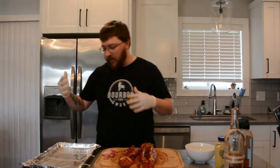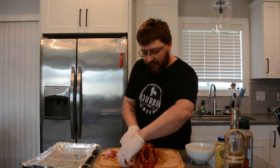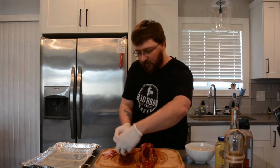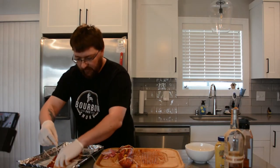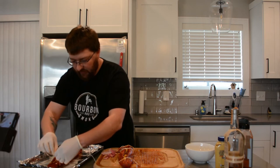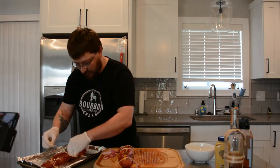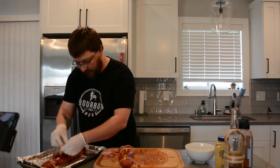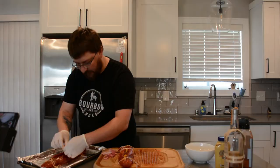Now I've laid out some butcher's twine. I'm going to lay this on the twine and we're actually going to wrap it up to get a nice stuffed pork tenderloin. This is a little messy, so I definitely suggest doing this somewhere where you can deal with a little bit of extra liquid. Once we have this, we're just going to go ahead and tie it up. You don't need to get it real tight — you're mainly just keeping it so it holds its shape. Especially at the ends, you don't want to squeeze that extra juice out. Just so it holds its shape and won't fall apart when you try to take it off the smoker.